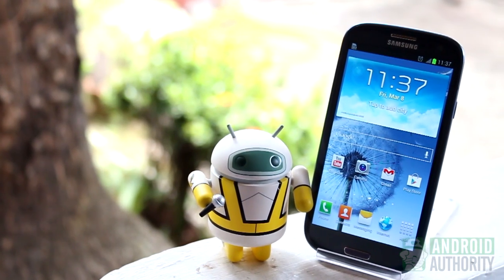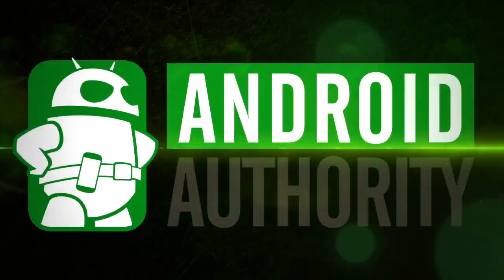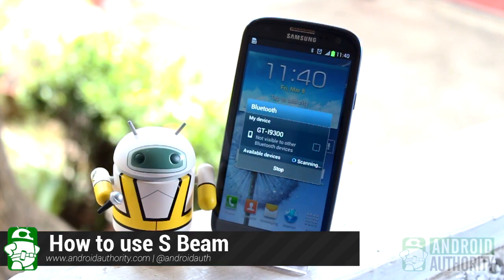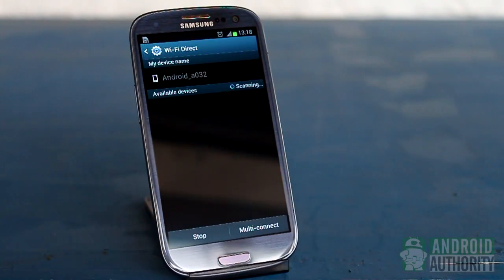Hi! Welcome to Android Authority, I'm Mark. Bluetooth and Wi-Fi Direct are two of the most popular means for wirelessly sharing files between two Android devices, but these two wireless protocols need some setting up before you can use them.